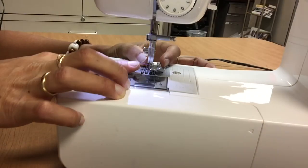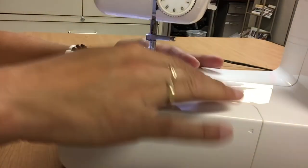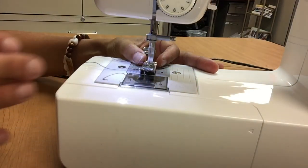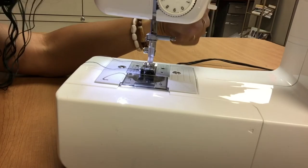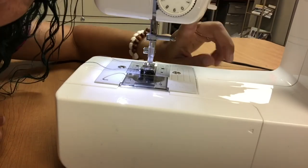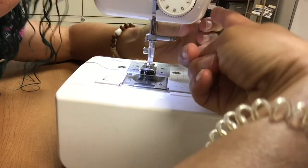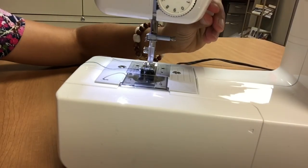If you accidentally pop the foot off, or do it intentionally, it's easy to put it back on. Just line it up underneath that little bar, use your lever, and click it down — it should clamp right onto the foot.